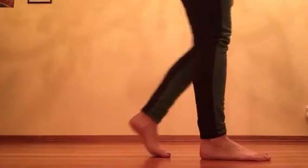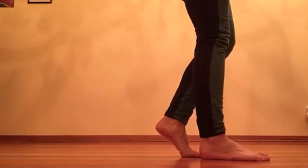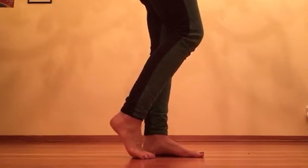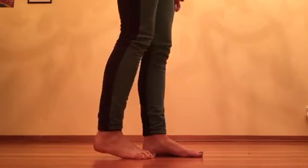I'll show you again from the front so you can see. Ball of the foot, press the inner heel in towards the center and lower it down. Then the next foot: ball of the foot, heel presses in without crossing over and lower it down.